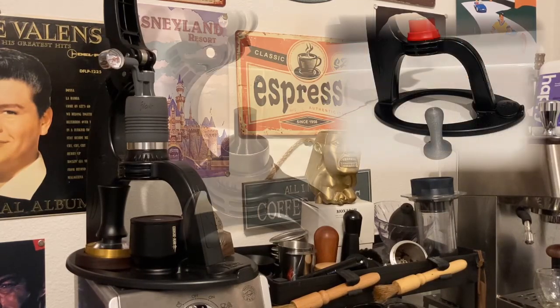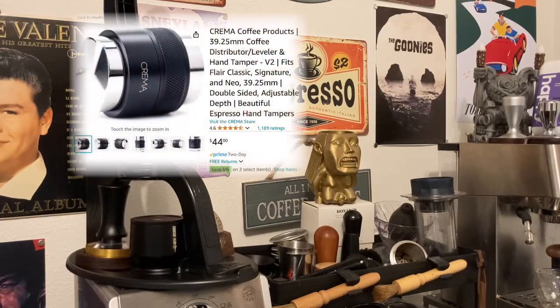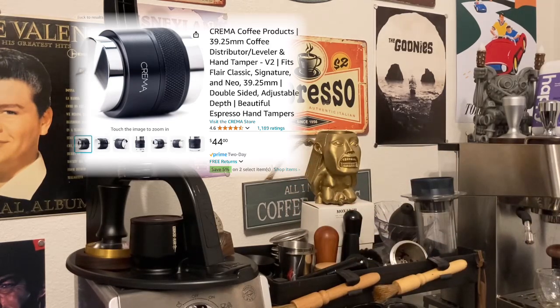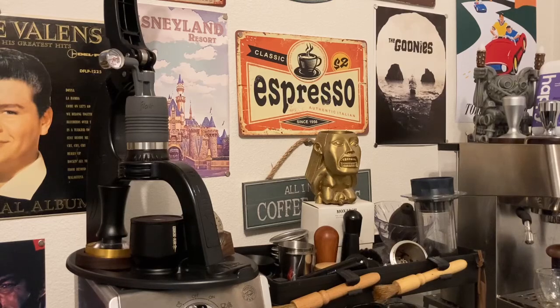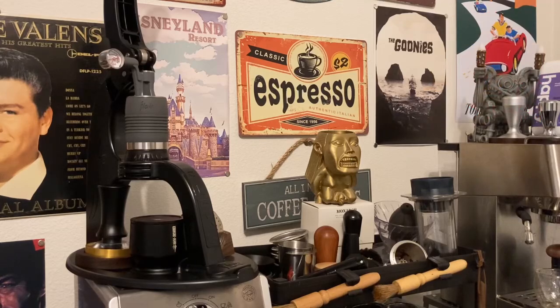There is someone on Etsy, actually based out of Florida where I'm at, and they do have a plastic tamper that they have custom built. There is another one — I'll put a picture of it here — the Crema tamper, and this is actually the same manufacturer as my 51 millimeter tamper. It's $44. I spent $99 on my Flare, so do I really want to spend almost half the price on a tamper and distributor? I might. I like finding things for a good deal, but sometimes you need tools that just fit. I am in a big moral dilemma.